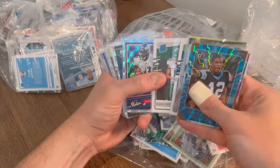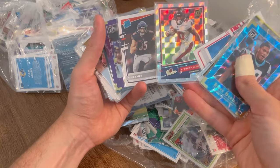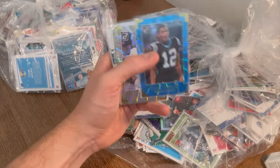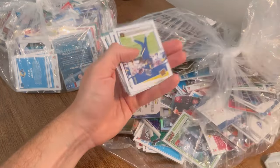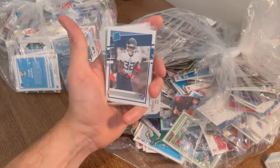DJ Dallas. Denzel Mims. Devin Duvernay. Zayt Simmons. Keyshawn Vaughn. Cole Komet numbered to 50. Nice Darius Garland — this will be the next Easter egg, good luck. DJ Moore. Michael Thomas Donruss Elite — nice card there. Van Jefferson rated rookie canvas — sweet card.